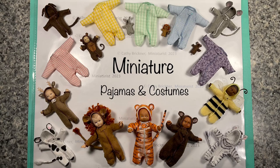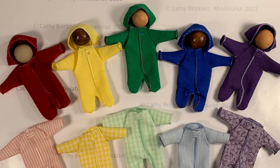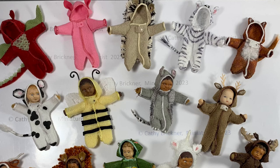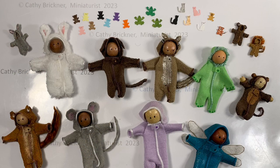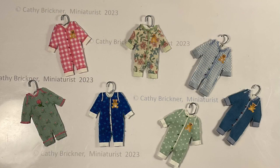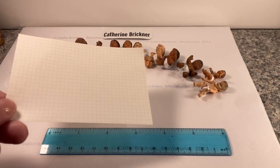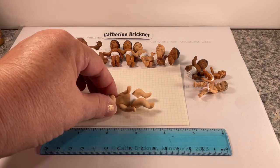Hello! This video shows one way to make miniature doll pajamas and costumes in the 1/12th, 1/24th, 1/48th, and 1/144th scales for toddlers or infants using fabric and ribbon, and it can be glued or sewed. The size ranges from 3 inches to a quarter inch and they can be made with or without a hood. I had a variety of doll babies made from porcelain to plastics and I decided to make one-piece pajama, play outfit, or costumes for them.